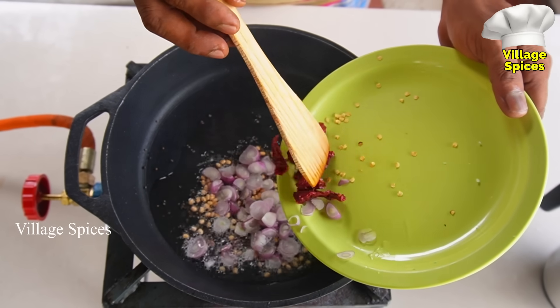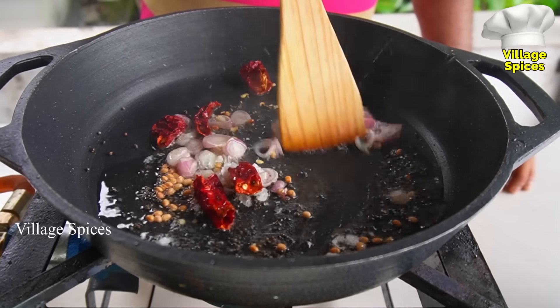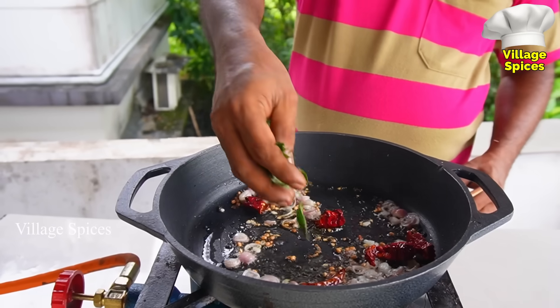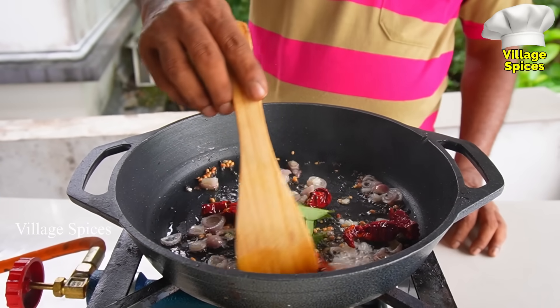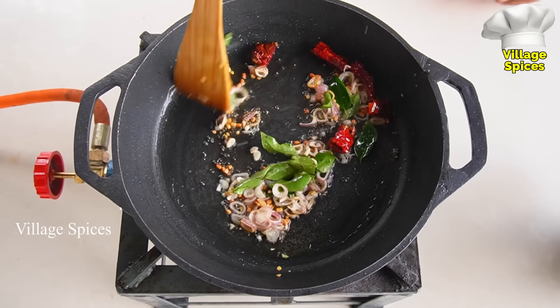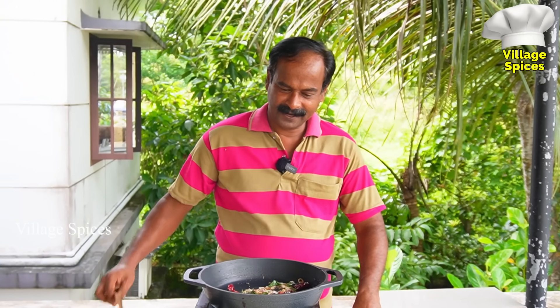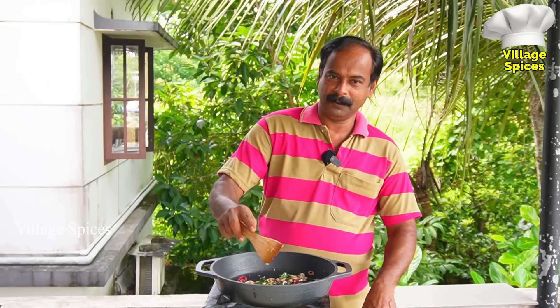Put the water in the water. And put the pot in the water. Put the pot in the pot. We will cut the pot. It's a small part. I was just going to cut the pot.